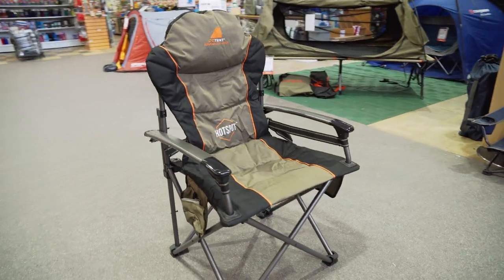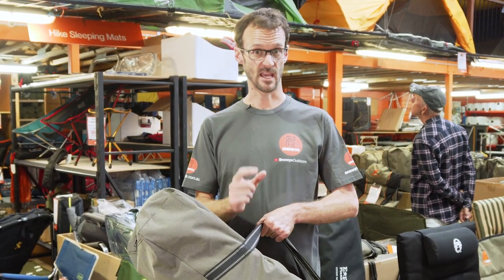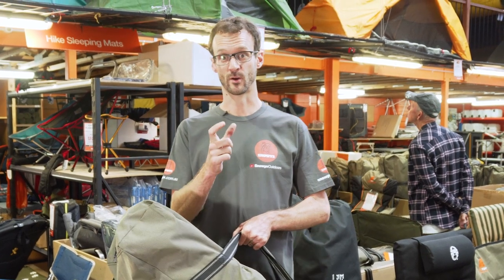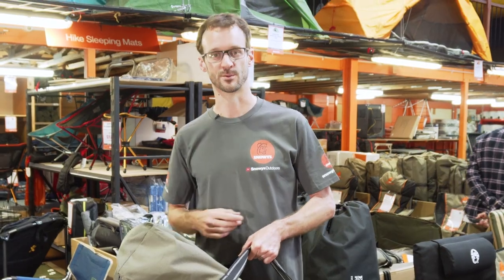Hey folks, Ben from Snowys here today and I've got with me the Oztent King Kokoda Hotspot Chair. This is pretty much the same as the King Kokoda Chair and it's got little pouches where you can zip a heated or a cooled pouch — like a wheat bag — into it to keep you warm during the winter and cool during the summer.